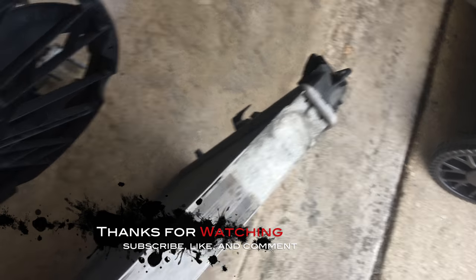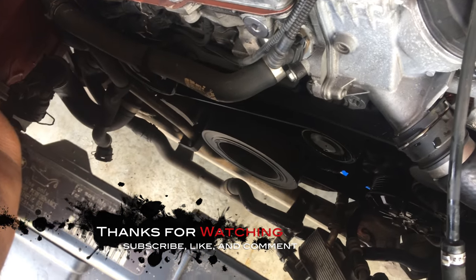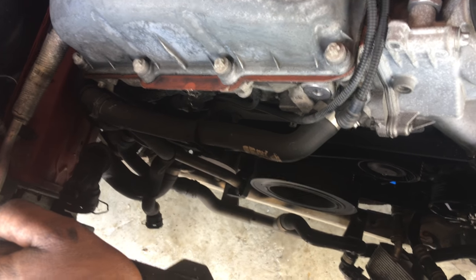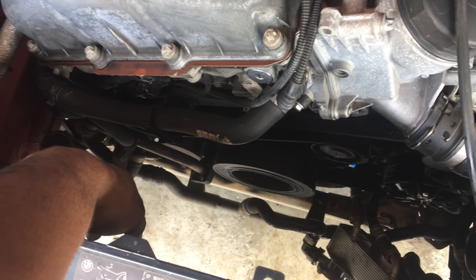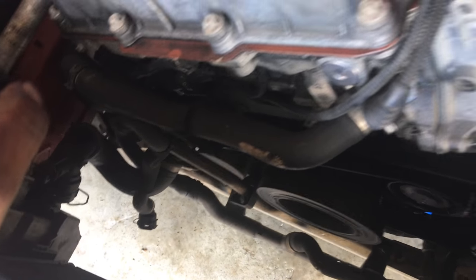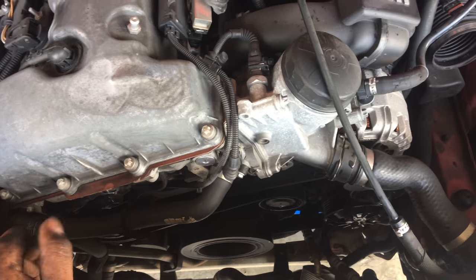All I pretty much gotta do is put everything back in reverse. I'm not gonna put the radiator in now because it's still being shipped — it should be here on Saturday, and today is Friday. I still need to go pull the water pump and the thermostat. It'll be easier to access with the coolant fan out of the way and the radiator out. Actually, with just the fan out it would be just fine to do the water pump and thermostat. Until next time — subscribe, comment, anything like that. I really appreciate it and I'll see you in the next video.